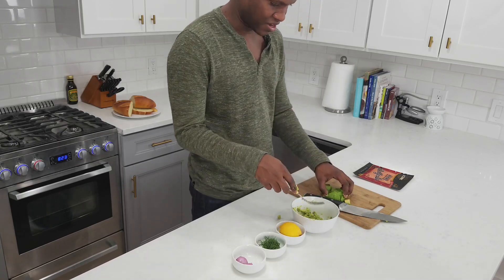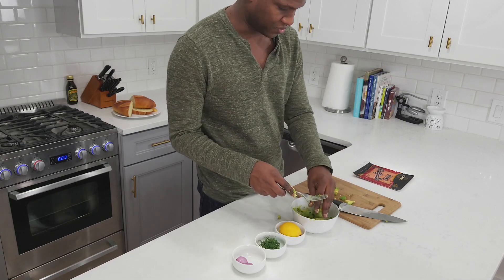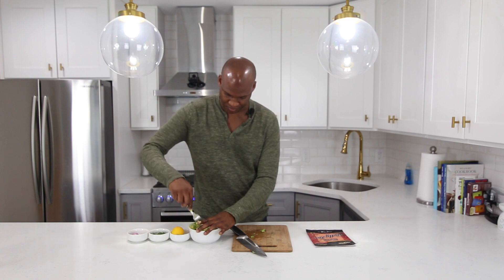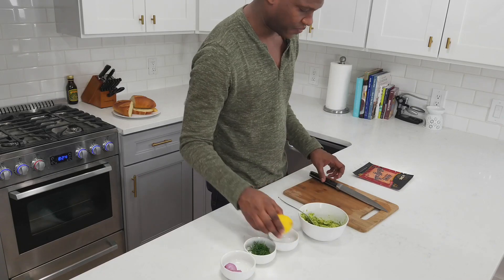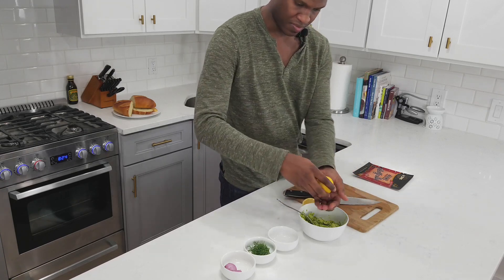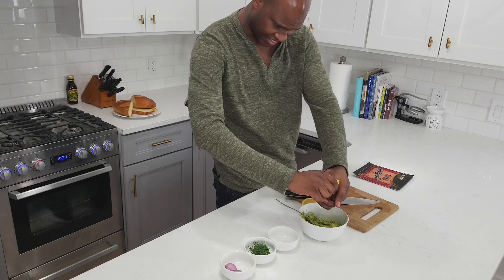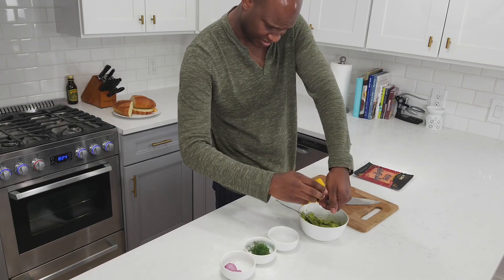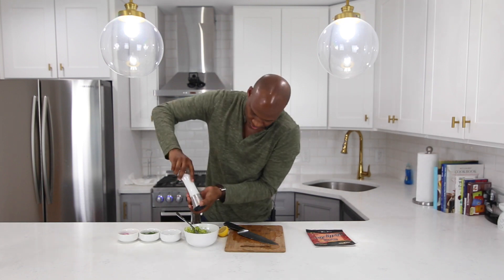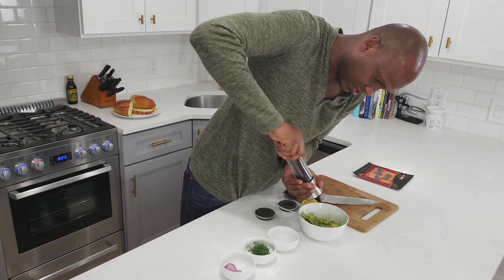Now that I've got the avocados smashed up, I'll be adding the cubes back to the mix and smashing these up slightly. Next up for the avocados, take half a lemon and juice it into my hands so I can catch the seeds. Now we're gonna add just a little bit of salt and pepper. Once I have the avocados, lemon, salt and pepper in the bowl, I'll just stir it and set it to the side. We'll bring that back out once it's time to plate.